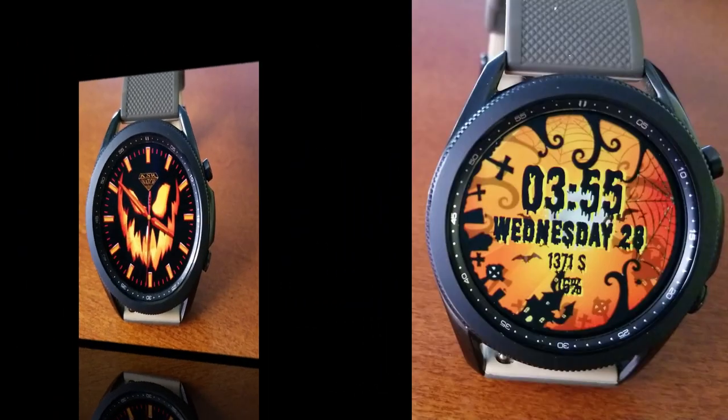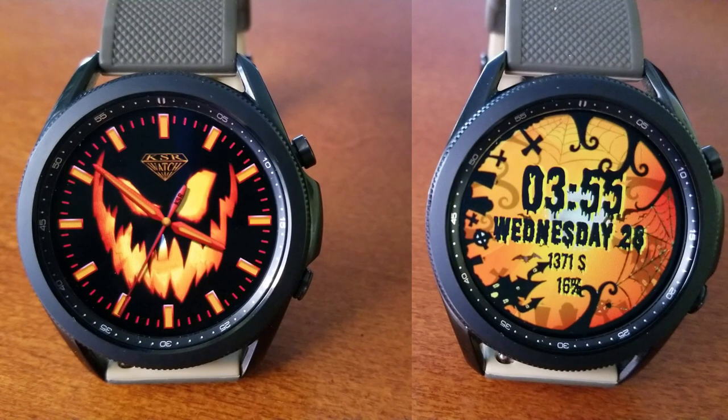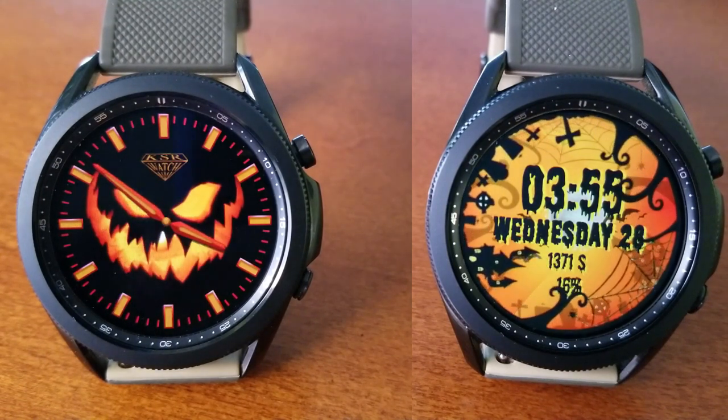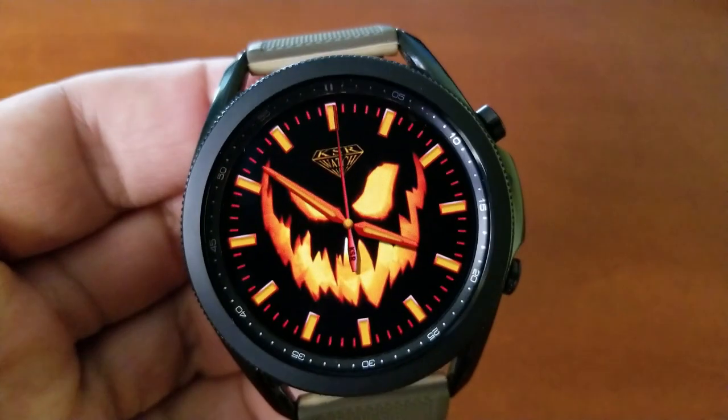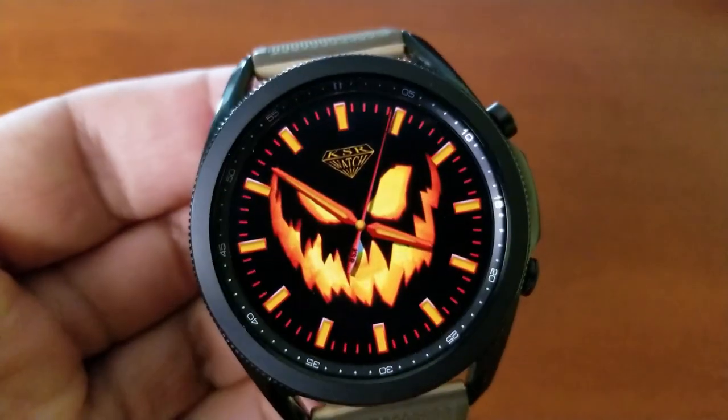Let me start off by saying that usually watch faces which revolve around seasonal themes like this are not going to be in your typical watch face style. By that I mean they're meant to be fun, so don't expect them to have all the same kind of data and health-related information that you would usually get in a watch face.